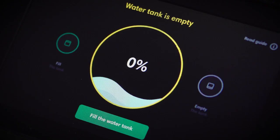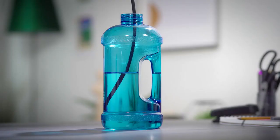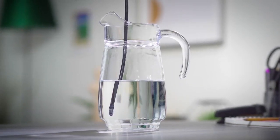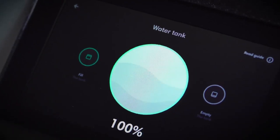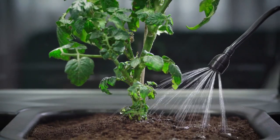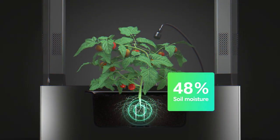Oops — the internal water tank got empty. No problem. Just connect the magnetic hose and let the built-in pump refill water using any container you have at home. Once the tank is full, pumping will stop automatically. The pre-programmed algorithm ensures precise watering to secure the proper soil moisture needed for your plants to thrive.